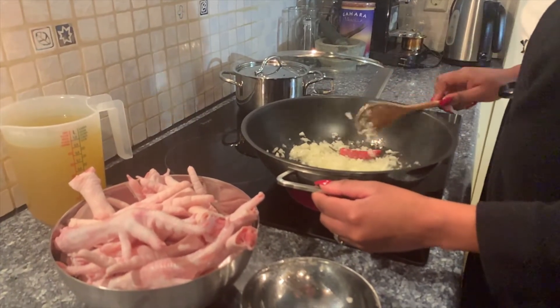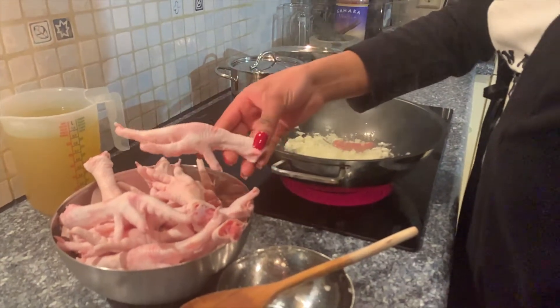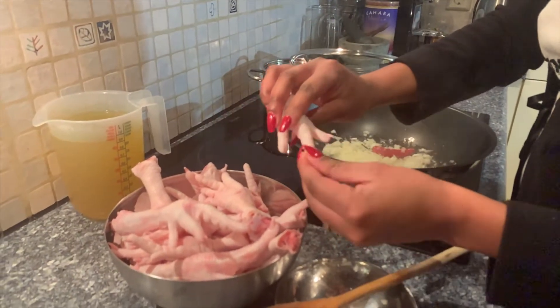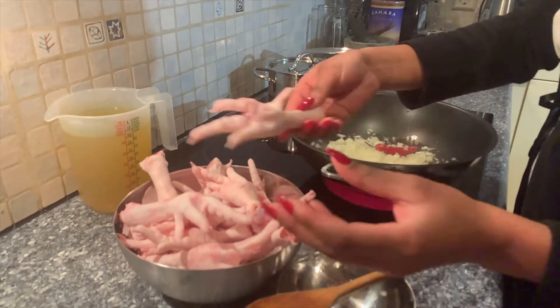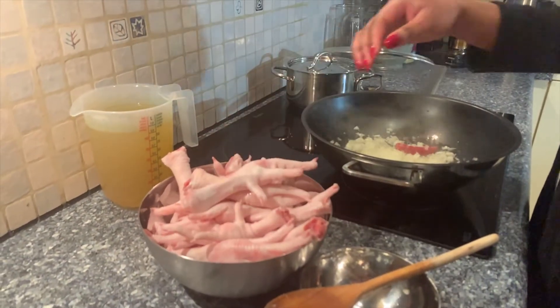I'll let the onions go for a few minutes and then add my chicken feet. For cleaning them, they really came cleaned already. Some people like to chop off the nails — I don't, I just keep them as is and cook them.